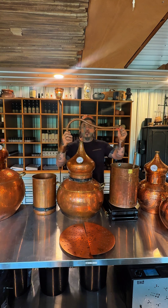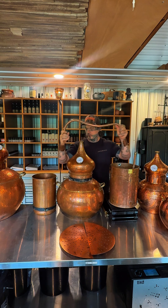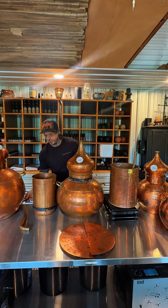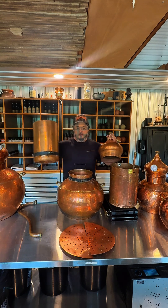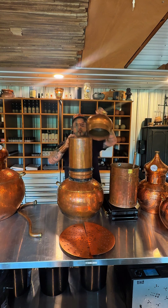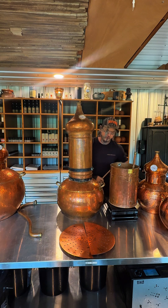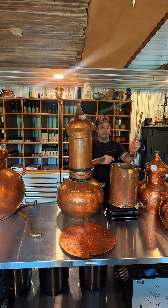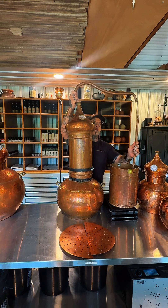That is attached by the gooseneck. The gooseneck attaches to the helmet and goes into the condenser. Depending on your setup and what you're distilling, there's also a column. This column goes on the top. We have an extension that goes here and it's the same setup.